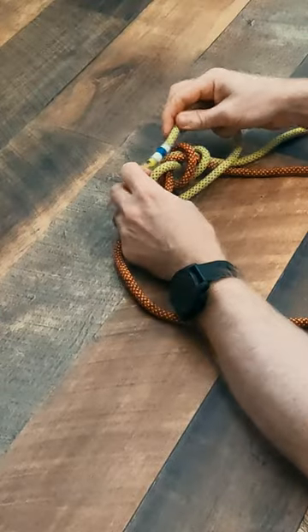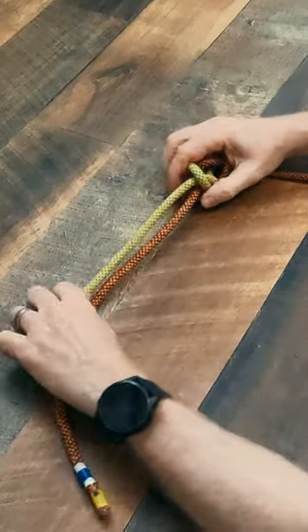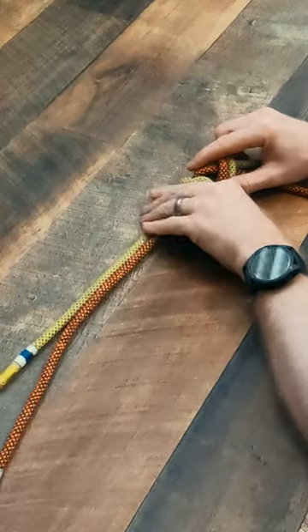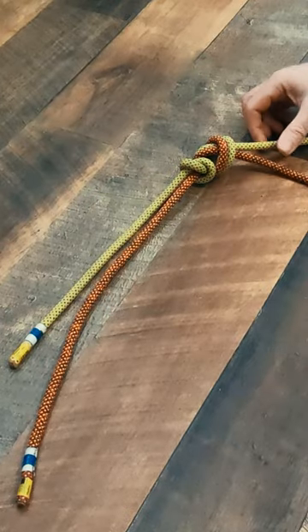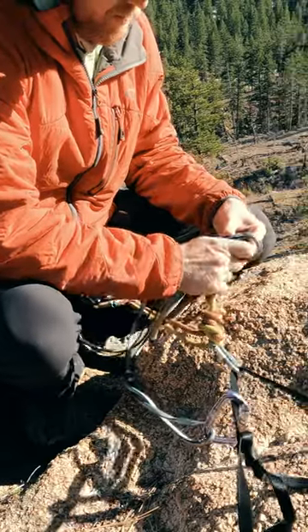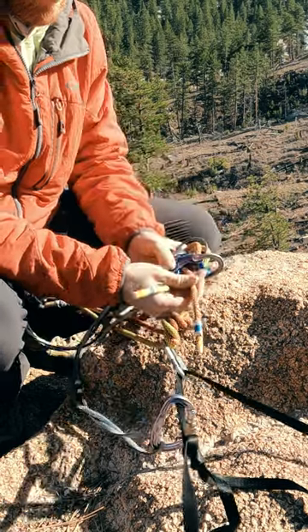You can add a stopper knot by circling one loose end around the other and pulling up and through, tucking the stopper close to the main knot. You want to have at least 30 cm of tail, but you don't want to have an egregious amount of tail either. That shortens the amount of rope you have to work with and risks accidentally threading your rappel device over the free tails.